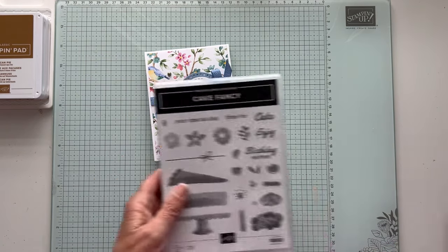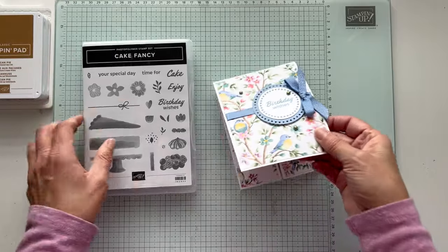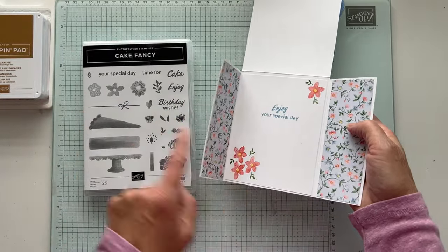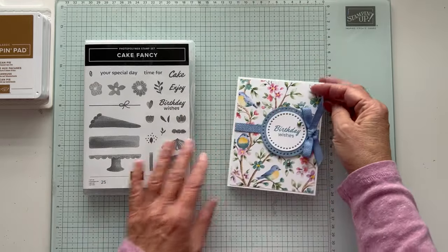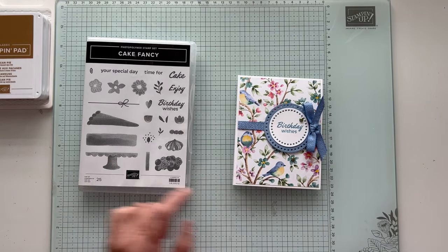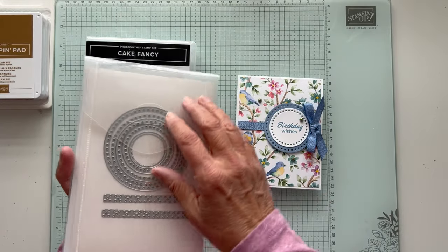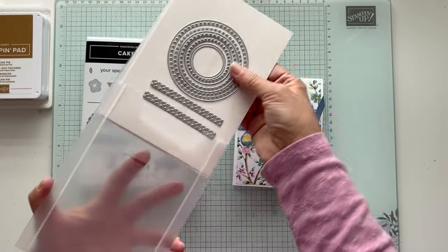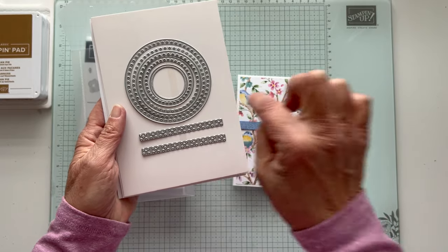I'm using the Cake Fancy Birthday Wishes, and then on the inside I have Enjoy Your Special Day, and I stamped some of the flowers from this set. I haven't made the cake yet — I've seen a lot out there and I'm going to give it a whirl. And then I use the Everyday Detail Dies. This is the first time I've used them. There are circles and then there are these lines, and these won't cut — they'll just punch holes.